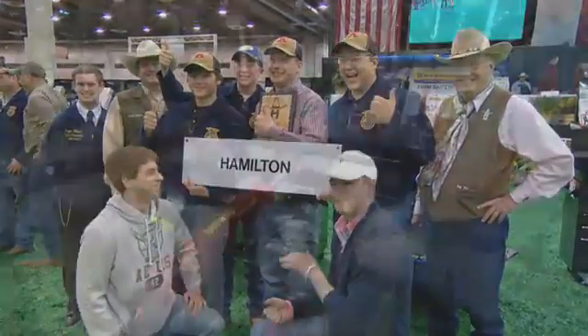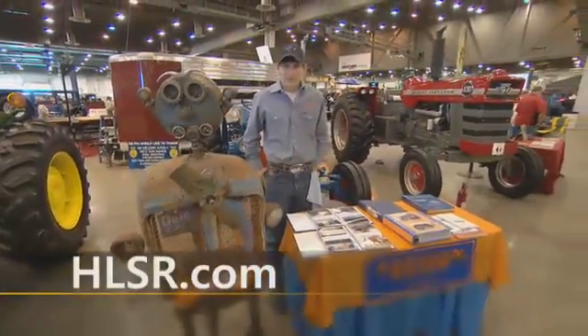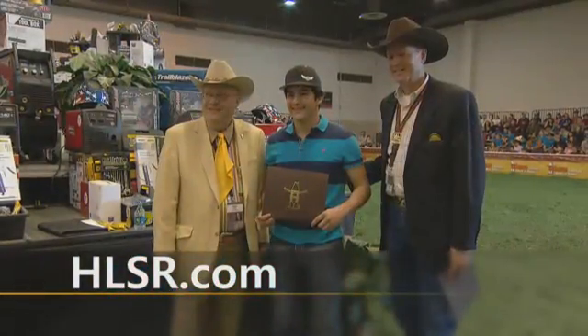For more information on the agricultural mechanics programs or the Houston Livestock Show and Rodeo, visit HLSR.com.